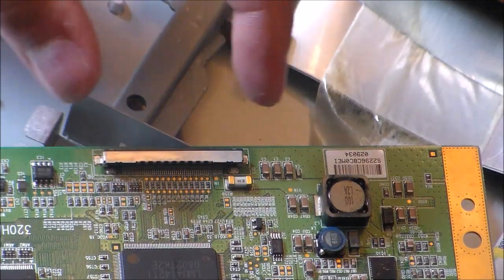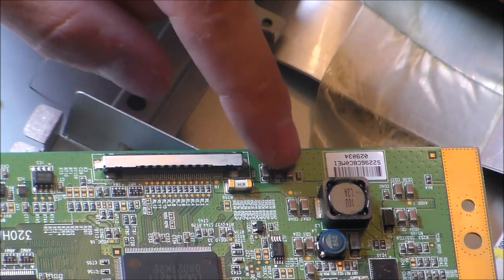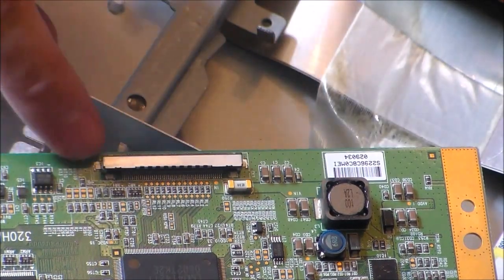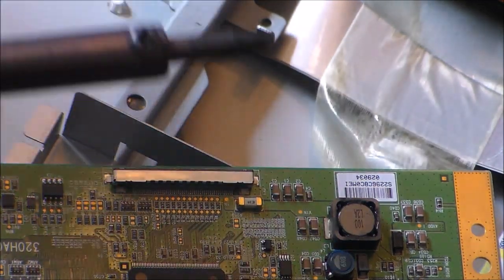Right here — as we know, when you wiggle the cable, you have a loose connection. So right here are the ground joints. You want to solder the sides on the plug where it's grounded to.